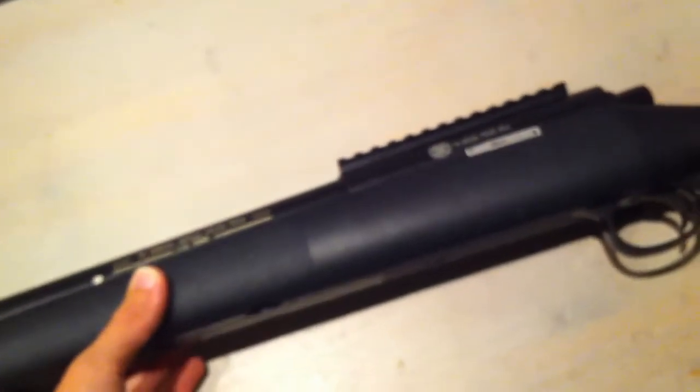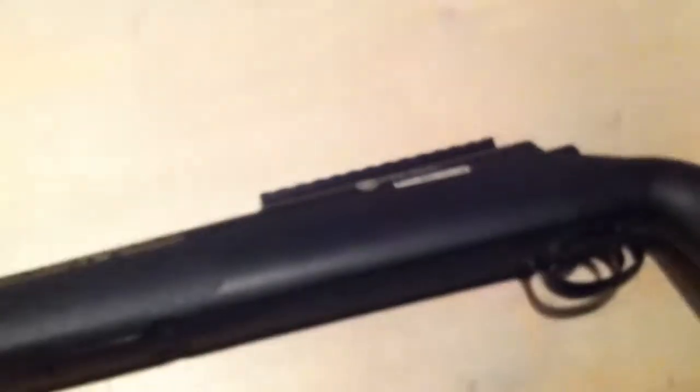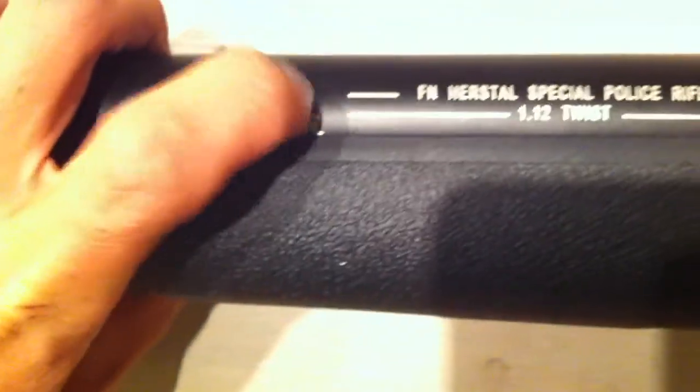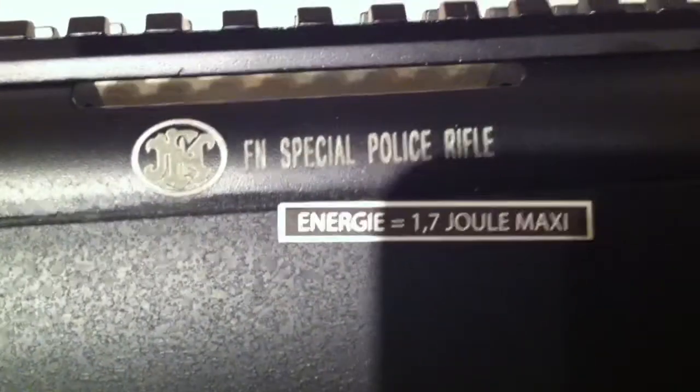I bought it for 1,300 crowns in Sweden, and I believe that's about 175 dollars in the USA. You got these nice markings, adjustable hop-up, and there you have the Special Police Rifle.